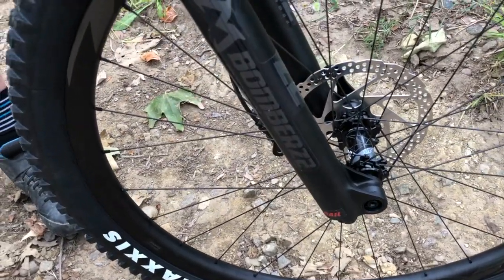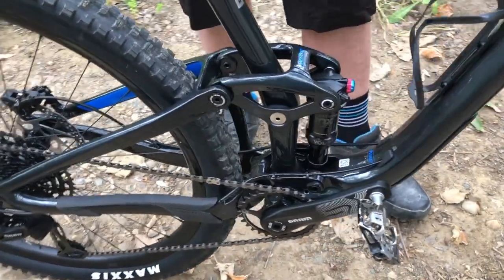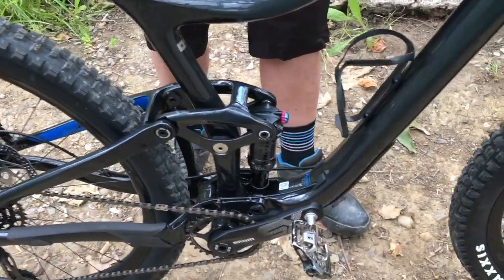You really got to come out and give it a ride on the trails. It climbs like a beast. It descends like a beast. It is awesome to ride. Again, carbon tip-to-tail.